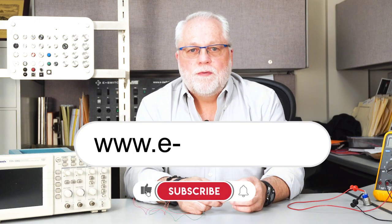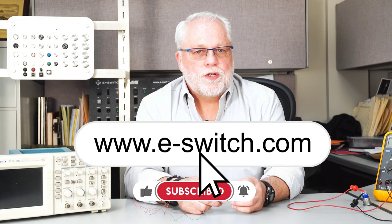For more information on the ULV and all of its other options, or any of our other E-Switch products, please visit our website at e-switch.com.